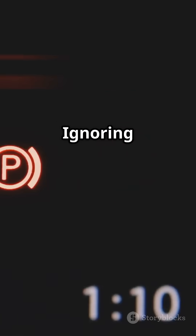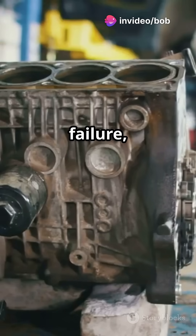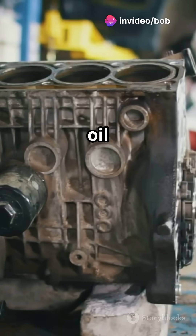A well-maintained wet belt works just fine. Ignoring the belt — that's where trouble starts: oil pump failure, turbo damage, and even engine oil starvation.